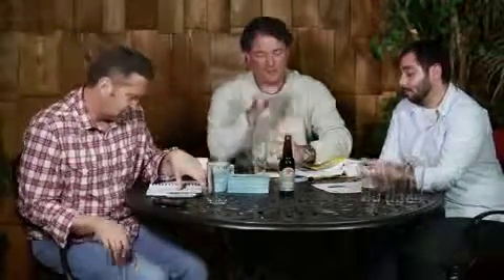Today we have a fantastic beer here in the beer garden from Dogfish Head Craft Brewery in Milton, Delaware. This is the Immortale. New guy, tell us about this beer.